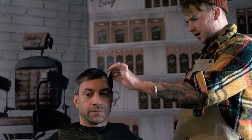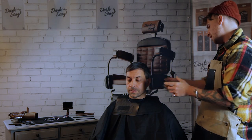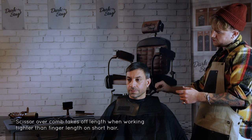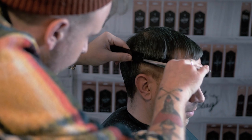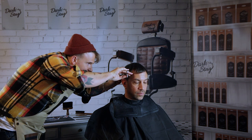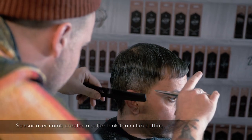Now we're going to work onto the sides using the scissor over comb technique. The principle is just to take it in a bit tighter through the sides — it may be tighter than what you would usually do with your fingers, just for a bit more refinement. Working from a shorter point up into a little bit more length, this will basically just clean up anything over the ear and through the perimeter of the haircut. Scissor over comb really refines the length of the hair and sharpens up through the perimeter, giving you a bit more of a softer look than conventional clippers.